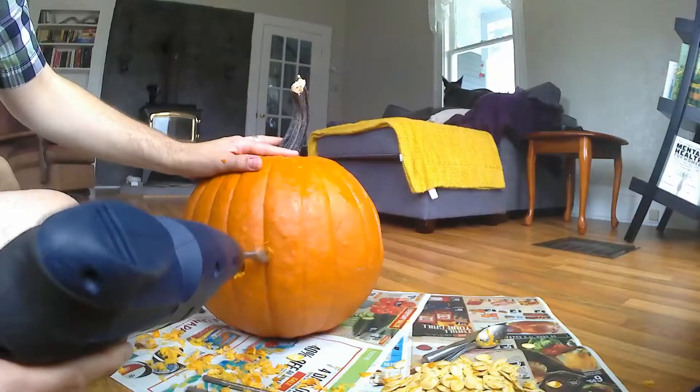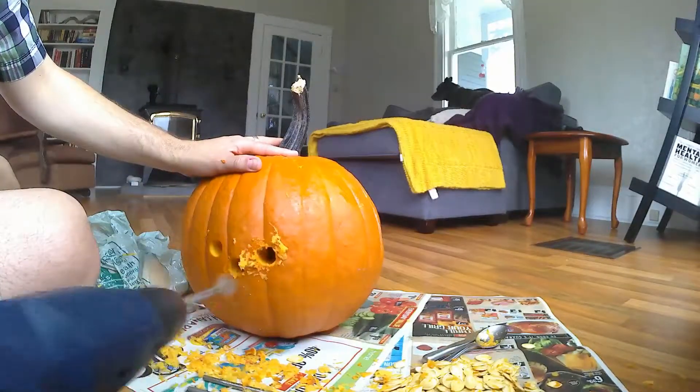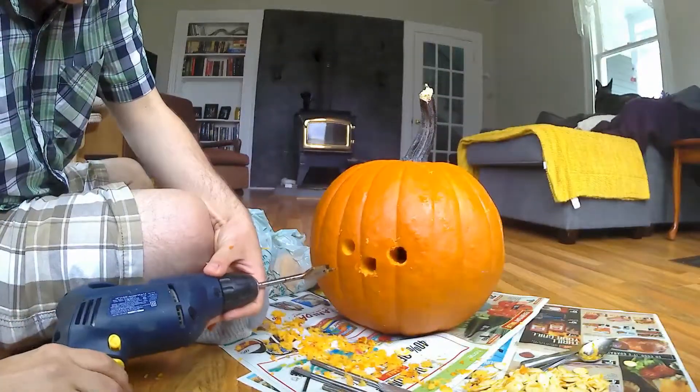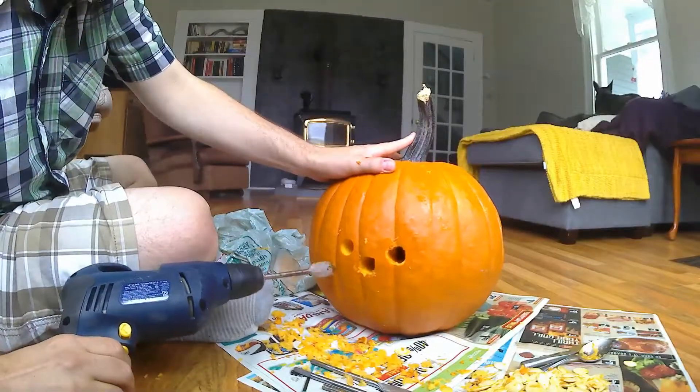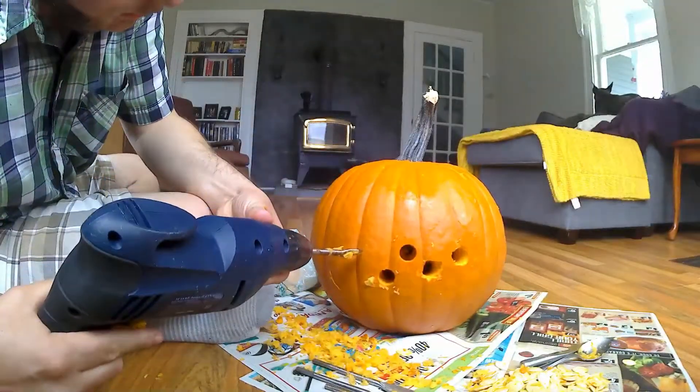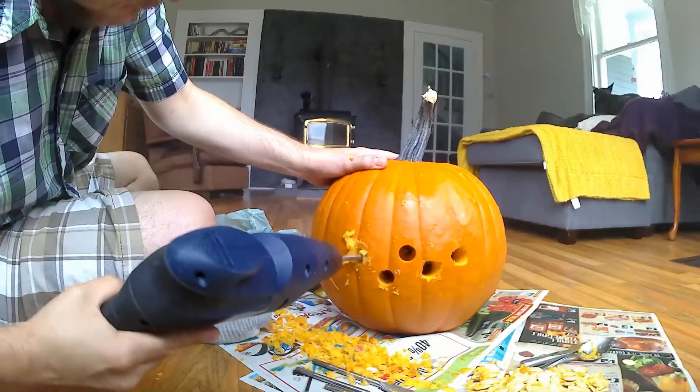Don't go too fast or you'll rip the hole apart. What I mean is if you go with too much speed you will make a mess. So just take it slow — it's a pumpkin, it's not concrete. It doesn't need a lot of effort.